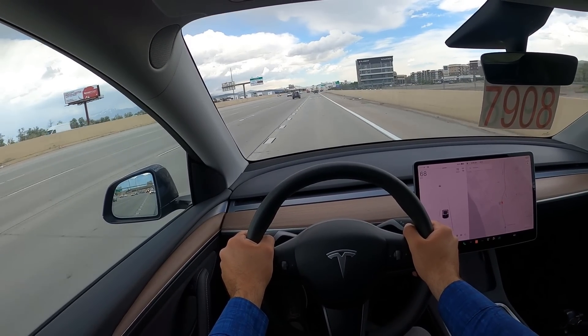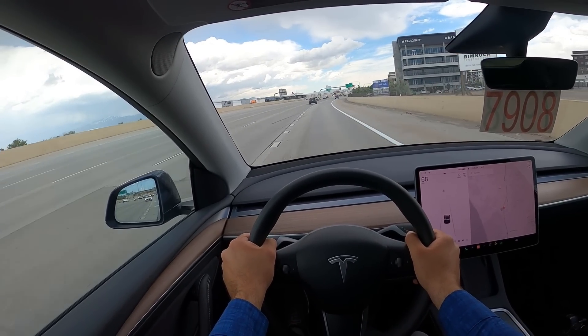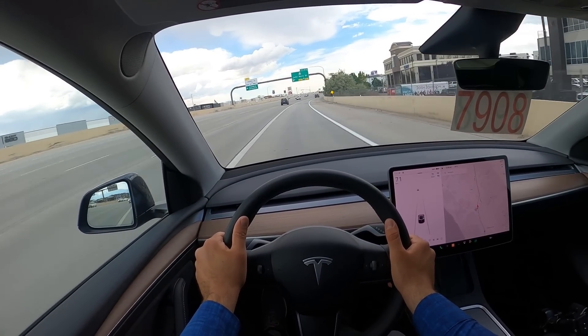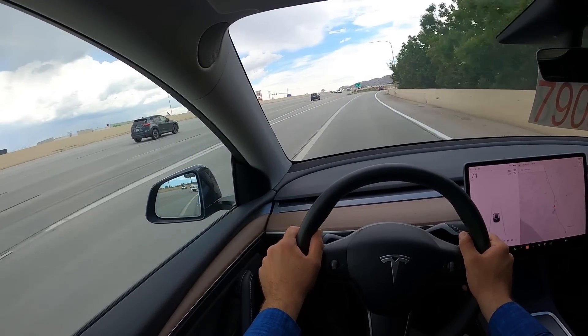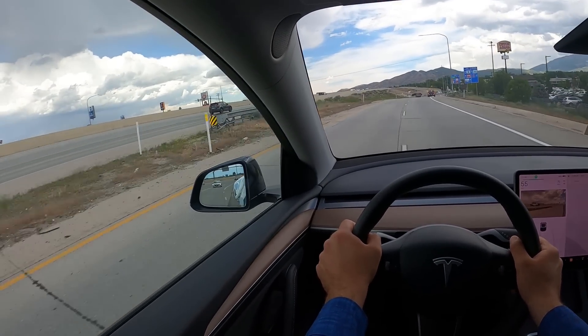The suspension comfort isn't that great compared to some other electric cars I've driven on the market. Having another drive in this after a little while is good for me, because now I can mentally compare it to some other stuff I've experienced.